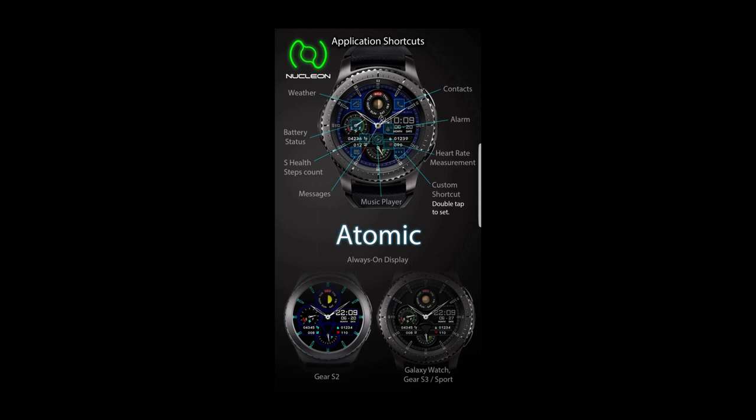And lastly, this face comes preloaded with eight fixed app shortcuts, as well as one customizable app shortcut, so you can select any app you want to that assigned location, and on this face, that location is at the bottom right of the display.